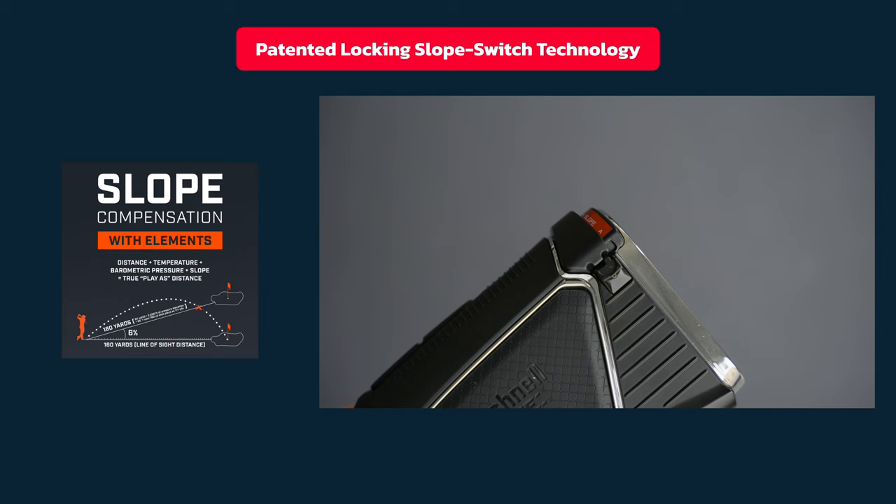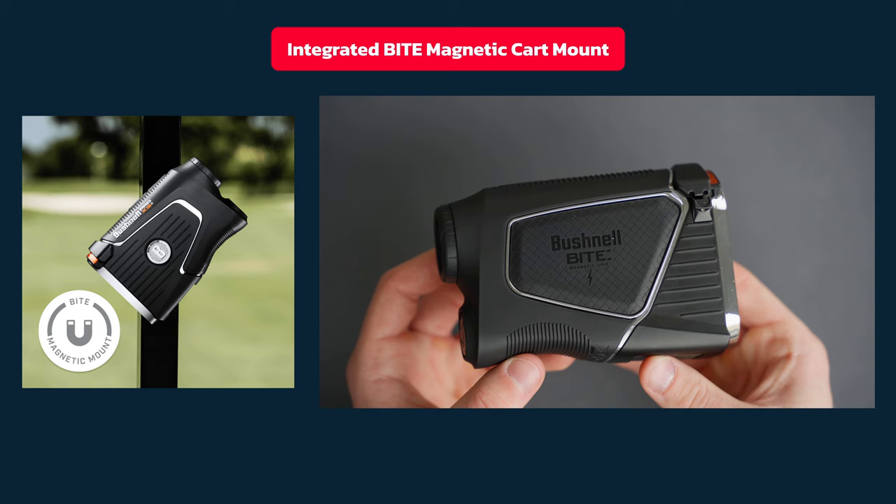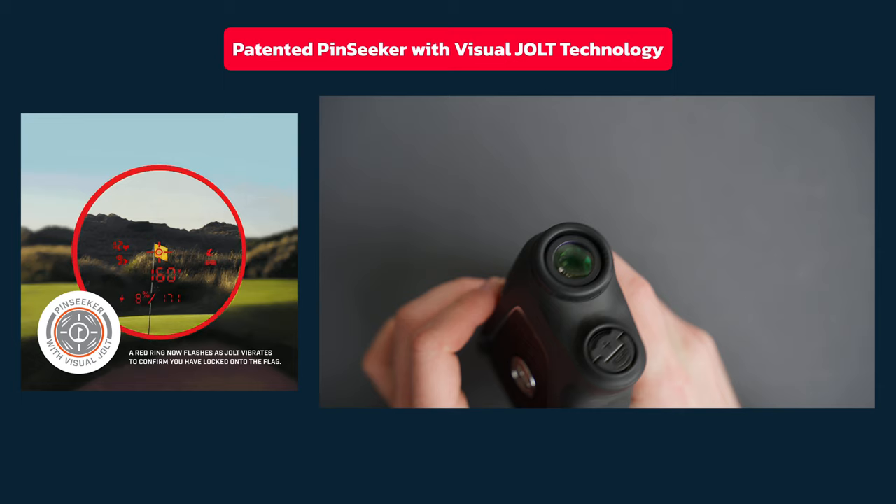This feels very high quality and has a bright orange color so people know if it's on or off. The Pro X3 Plus features Bushnell's integrated Bite magnetic mount that allows you to easily mount the Pro X3 Plus right on the cart bar, and this magnet is extremely strong. It has a visual jolt with a red ring that vibrates to give the golfer even greater feedback and confidence to know you have locked onto the flag.